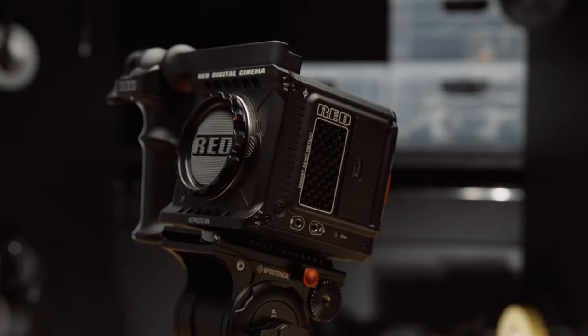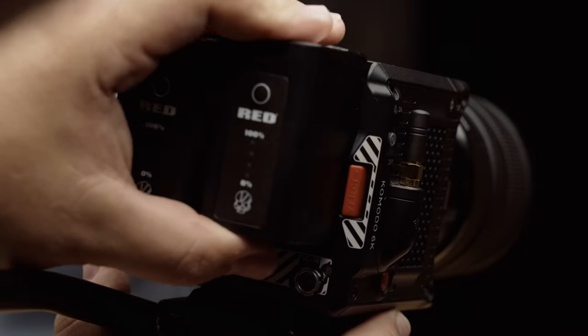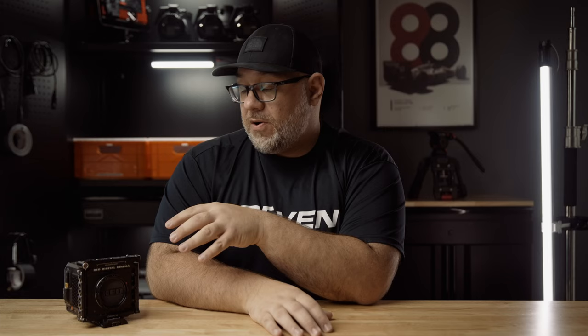Next up is the battery life. In my first impressions video on the Komodo I didn't talk too much about it, but after shooting several times on the Komodo I've come to appreciate the camera's surprisingly good battery life. Not only do the BP batteries last quite a while, but you can also hot-swap them. I generally swap batteries around the 30–40% mark, or try my best not to let the battery drop below 20%. The dual battery system on the Komodo allows me to use two BP batteries sequentially or use them as one single battery.